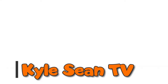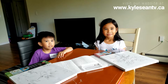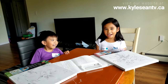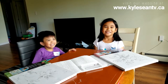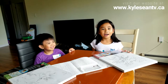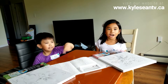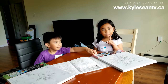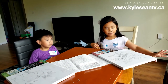Welcome to Kyle Shan TV! Hi guys, welcome to Kyle Shan TV. We are here. We have canvas — our mom bought it from Dollarama. I'm so excited to paint it. But before we paint it, I'm going to show you something behind the painting.